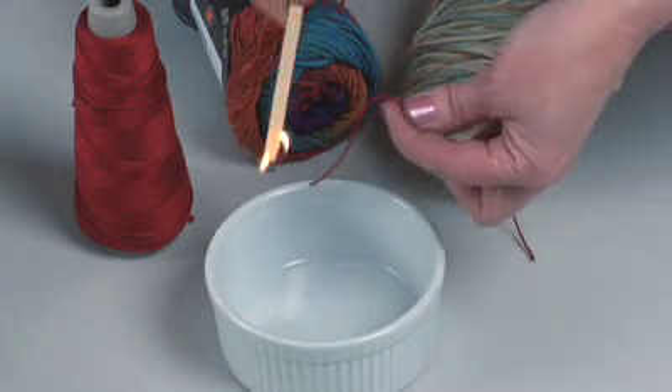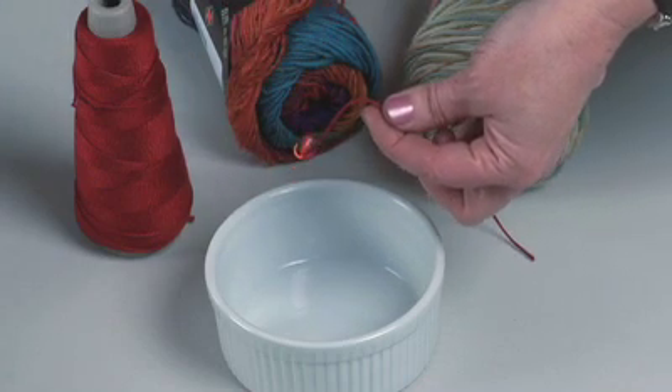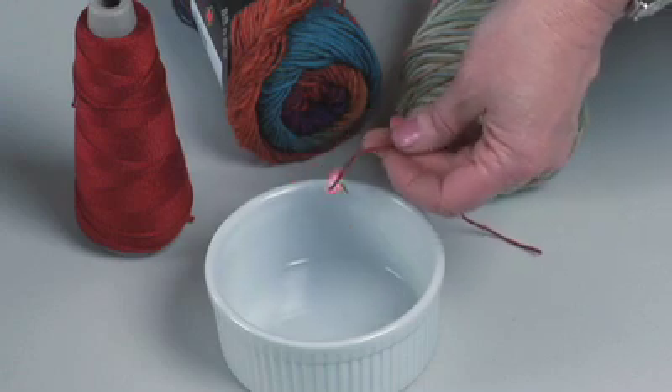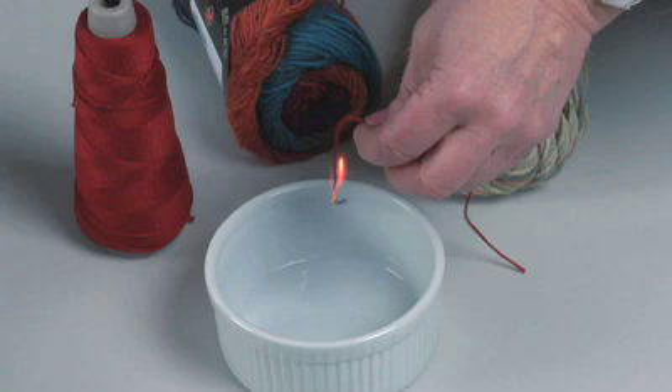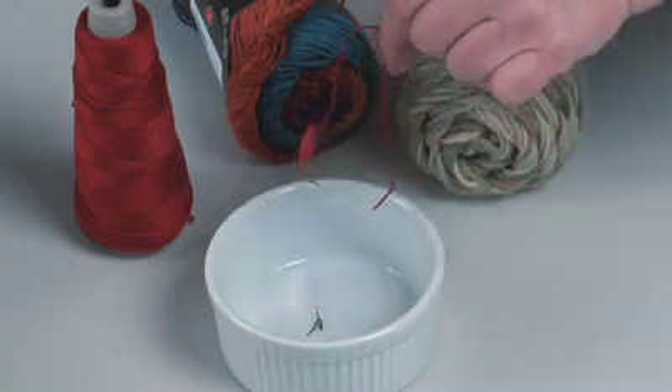This is the 100% cotton, and you can see that it catches fire and it continues to flame and burn just the way paper would burn. I'll just stick it in the dish here because it continues to burn until the material is burned up.